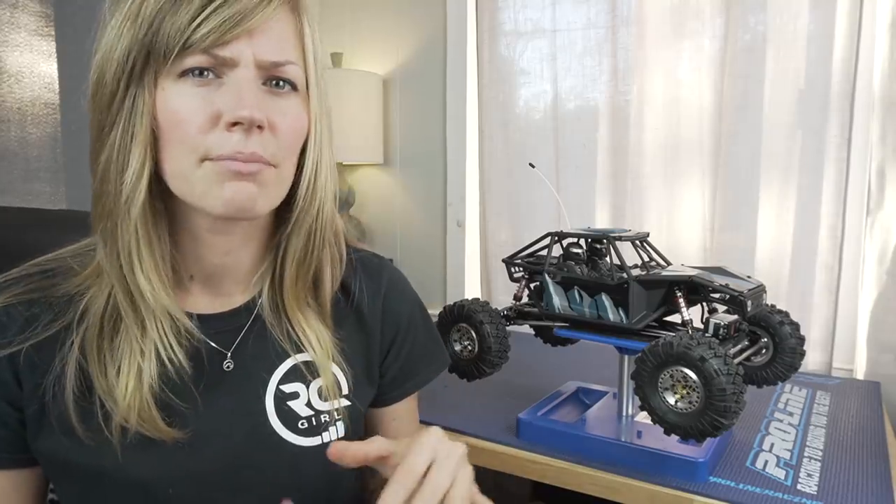Before you get started, I already mentioned this in my previous video and it's been all over the internet, but if you're doing this build, make sure to download the PDF instructions, which have been updated. There are a couple things in the manual that are wrong, so make sure you download the PDF. I just had it on my laptop on my desk as I was doing the assembly. I'll put links to everything I got in the description box below.